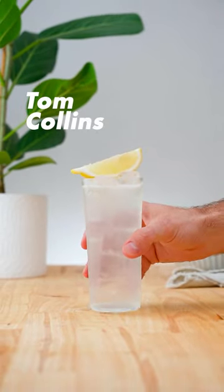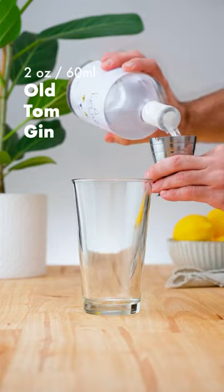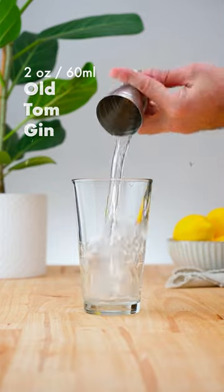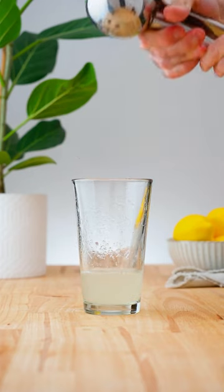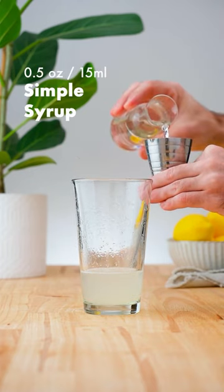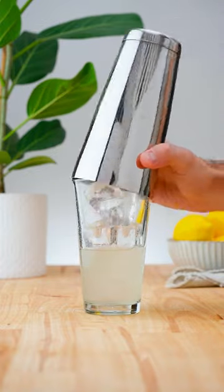Let's make a Tom Collins. In a cocktail shaker, add 2 ounces (60ml) of Old Tom Gin, followed by 3/4 of an ounce (22.5ml) of lemon juice, half an ounce (15ml) of simple syrup. Add plenty of ice and shake for 10-12 seconds.